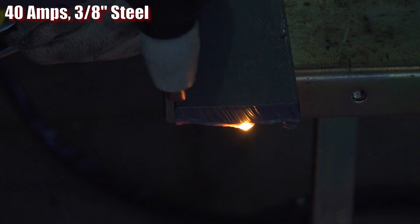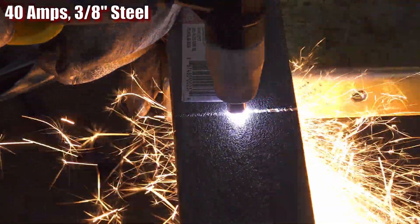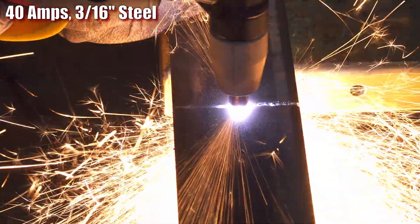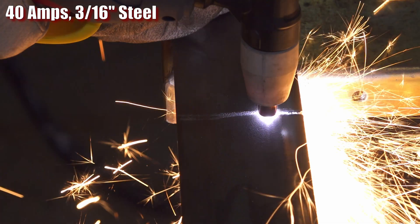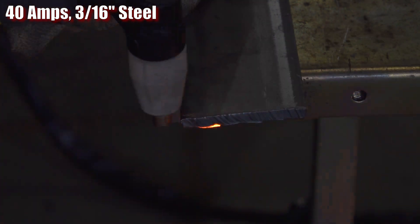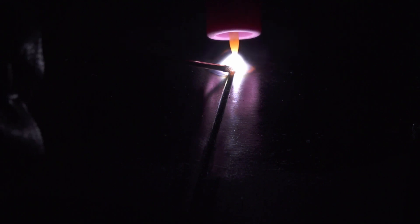As for TIG welding, basic is the name of the game with this machine. It's scratch start, which means it takes a bit of practice to not stick or contaminate the tungsten. All it takes is a single screw-up and you'll be grinding the tungsten and maybe even grinding a rough spot out of your work. At higher amperages in particular, a sloppy start means rather than a clean pointed tungsten, you'll end up with a slightly blunt contaminated tungsten and a harsh wandering arc to go with it. Just be aware that despite the ads on the website and the Kickstarter campaign saying this welder is lift-TIG, and the welder itself calling it lift-TIG, this welder is not a lift-start machine.